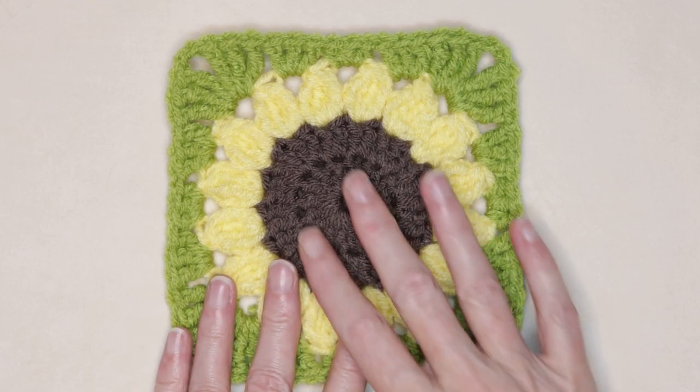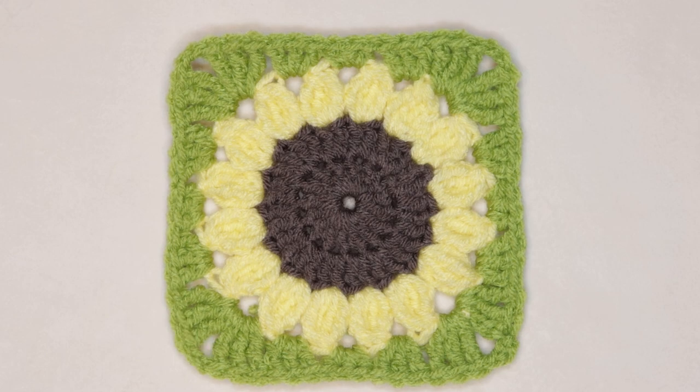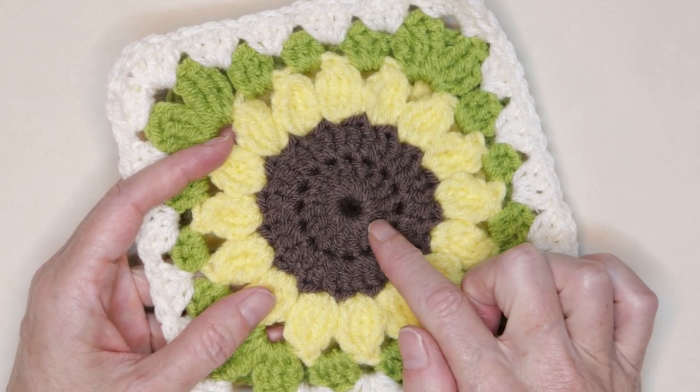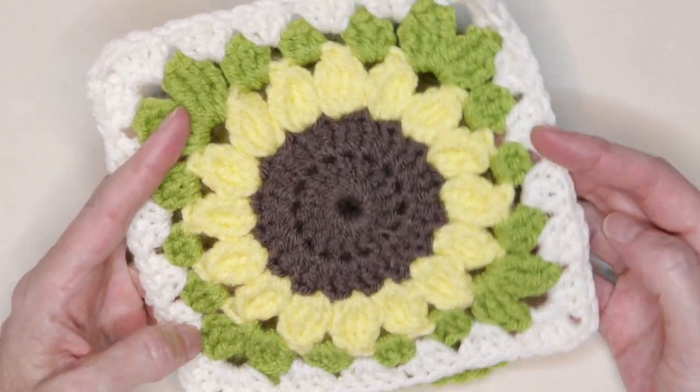Hi, this is Krista at The Secret Yarnery. Today we're making this gorgeous Sunflower Granny Square. These Sunflower Granny Squares are so fun to make. You just need three different colors for your center, your petals, and your leaves, and then of course you can join in whatever color you like.